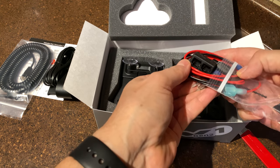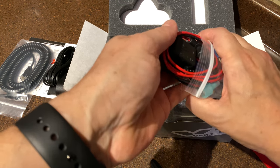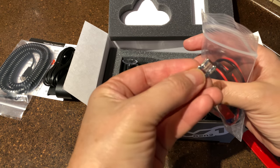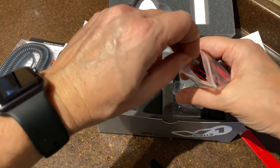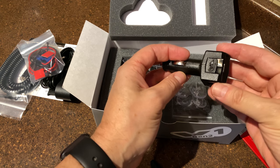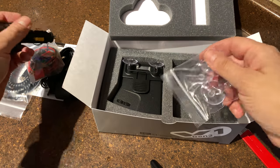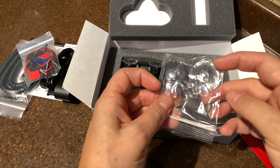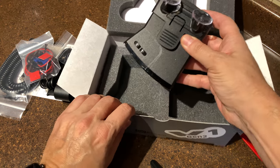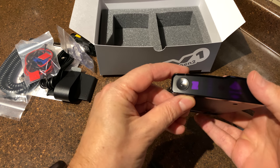This is the very first time I've ever owned a Valentine One, so this is kind of new to me. There's a low fuse here — that's your power supply. And this is the actual unit. Look at this — beautiful.